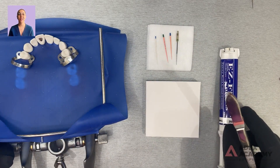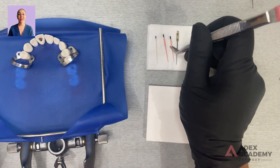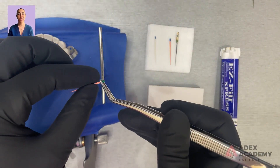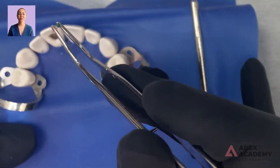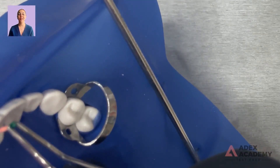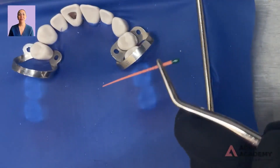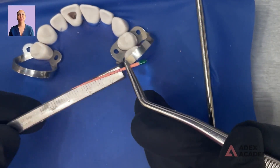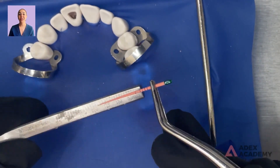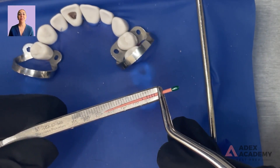We're going to start filling the canal. First, I want to figure out which gutta percha to use — I have the 35 and the 30 here. Let's try the 35 since that's what we ended our rotary with, to see if it gets to our working line. You want to feel that tug back and you don't want to shove. I'm at 23, which is basically the same place that our paper point ended at.